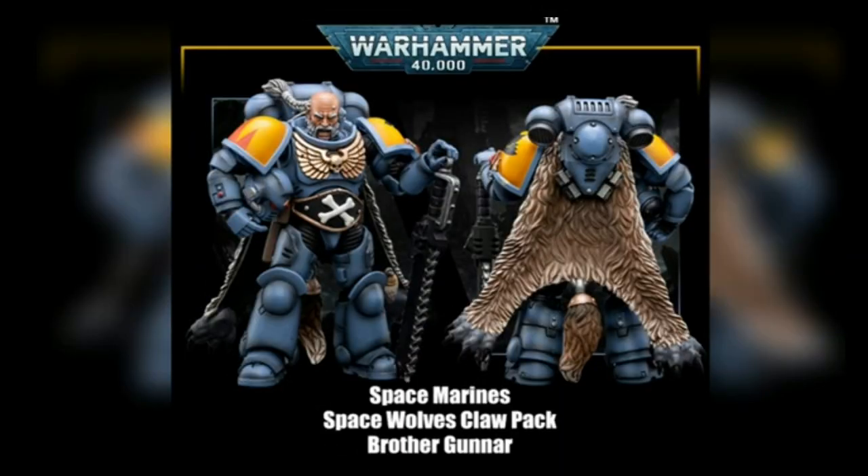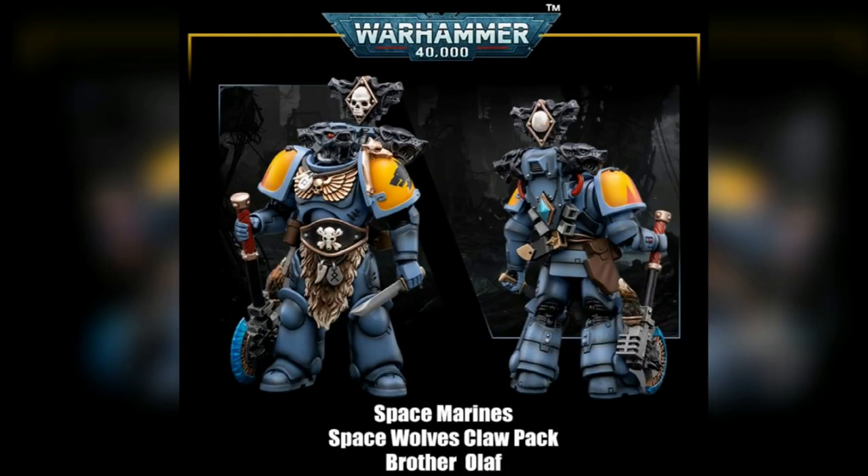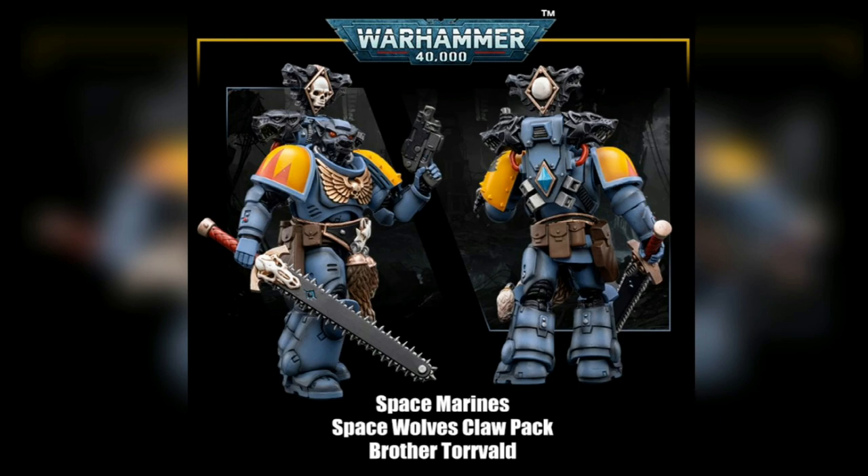Next up is Brother Gunner, seemingly based off my mate Fryhall Customs. He looks to be an integral part of the team, as Fryhall is to the Skellywags TV family. Brother Olaf is the first of two who sports a lovely wolf helm — the first we've seen of this design from Joy-Toy. And finally, Brother Torval comes equipped with an impressive double-sided chainsword. These four are expected to be released in the next few months, most likely August.